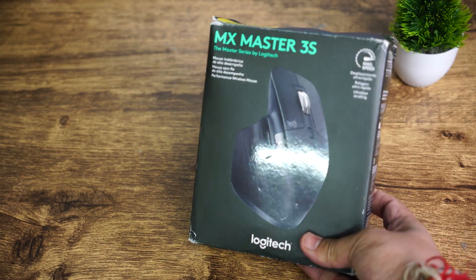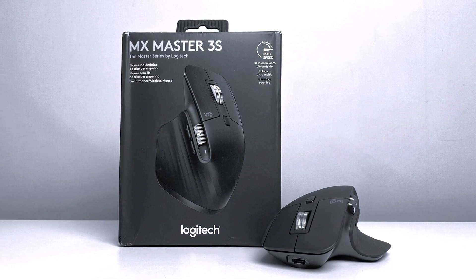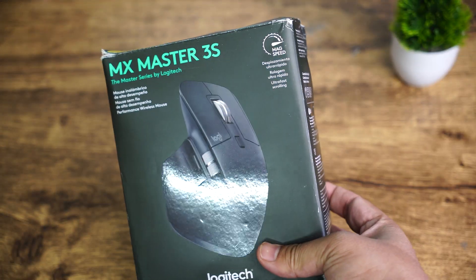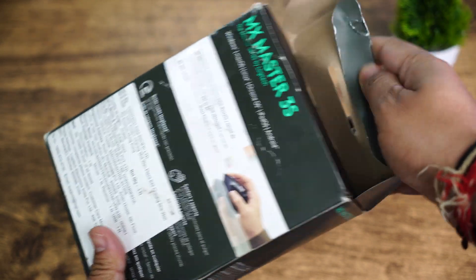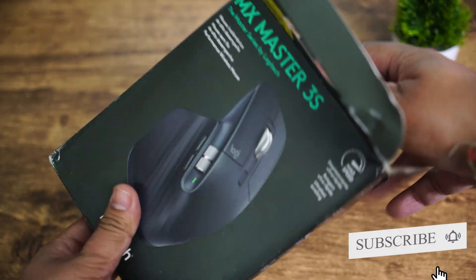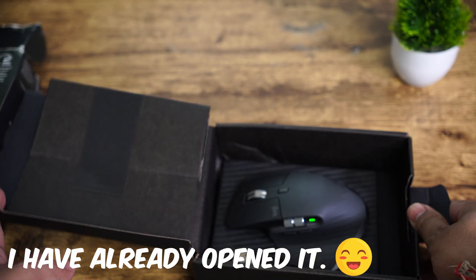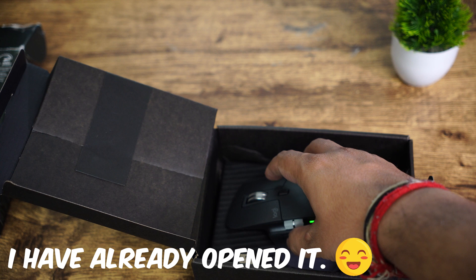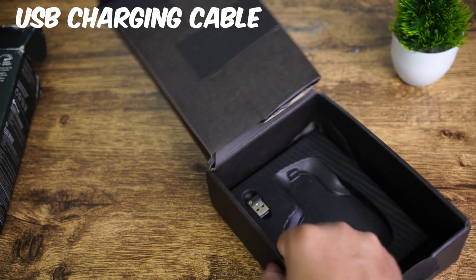Let's take a look at the packaging. The MX Master 3S comes with a sleek black box with a photo of the mouse on the front. If we take a look inside, the mouse is there in a foam cutout, and along with that we will find a USB charging cable and a quick start guide.